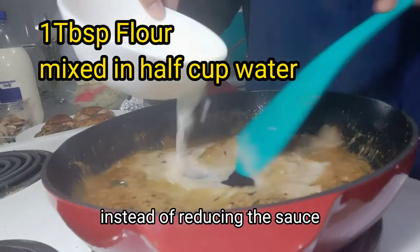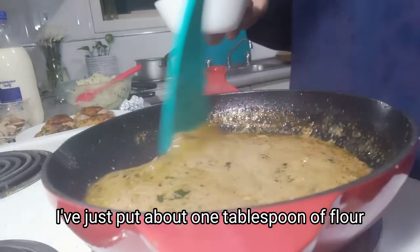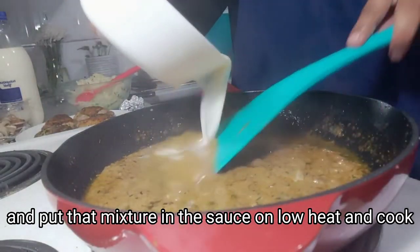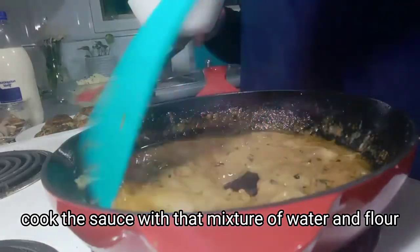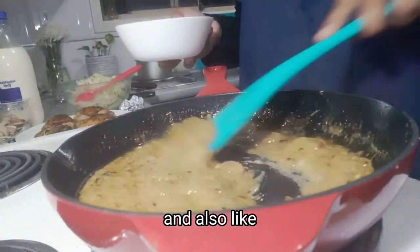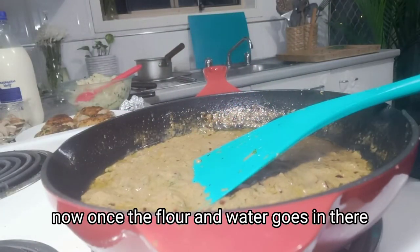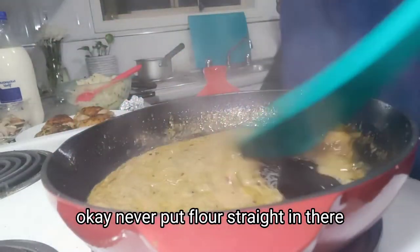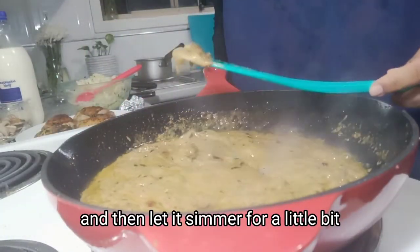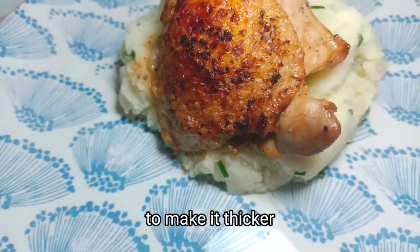Now instead of reducing the sauce or putting a lot of cream in the beginning, I've just mixed about one tablespoon of plain flour with water and added that mixture to the sauce on low heat. This is a nice trick to thicken the sauce very quickly and also make it healthier, because otherwise you'd just have to use a lot of cream. Never put flour straight in — you have to mix it with water first to avoid lumps. Then let it simmer for a bit and it'll give you the nice consistency you're after. You can cook it more or add more of the mixture if you want it thicker.